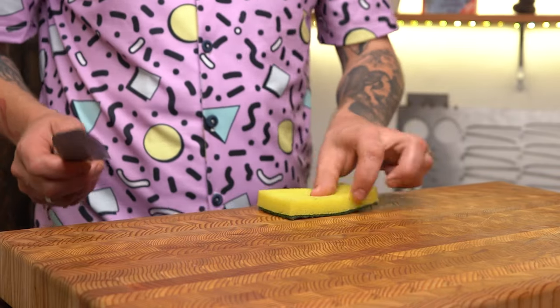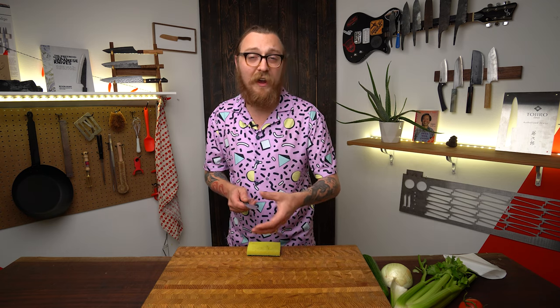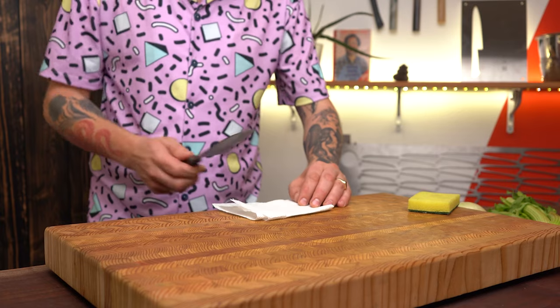Always wash your knives by hand. Simply put a wet soapy sponge down on the countertop and run your blade along that sponge to wipe the blade off. Washing it right away means there's nothing dried on that you have to scrub at and risk getting your fingers near the edge. Then just dry it by hand — lay a towel on the counter and wipe the blade off. That way your fingers are never getting near the edge.